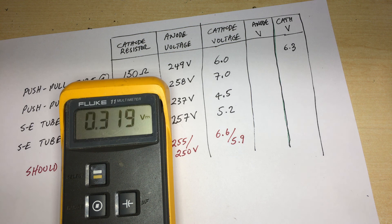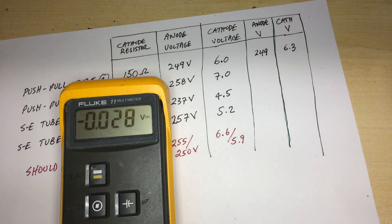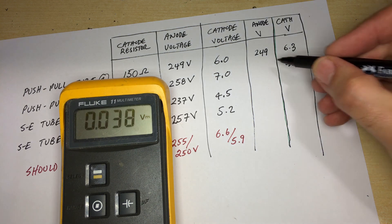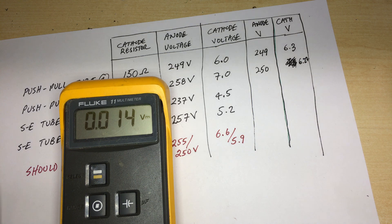The anode on the first push-pull tube reads 249V. Moving to the other tube: cathode is 6.27V and the anode reads 250V. There was a mistake — I was accidentally reading the grid voltage. So on the push-pull stage both anode voltages are closely matched at around 249–250V.